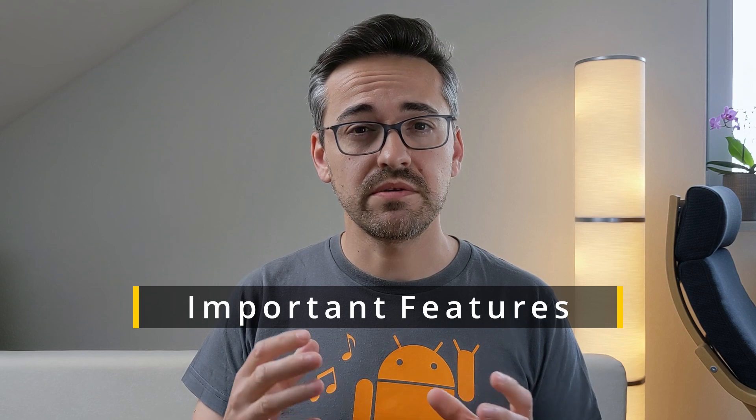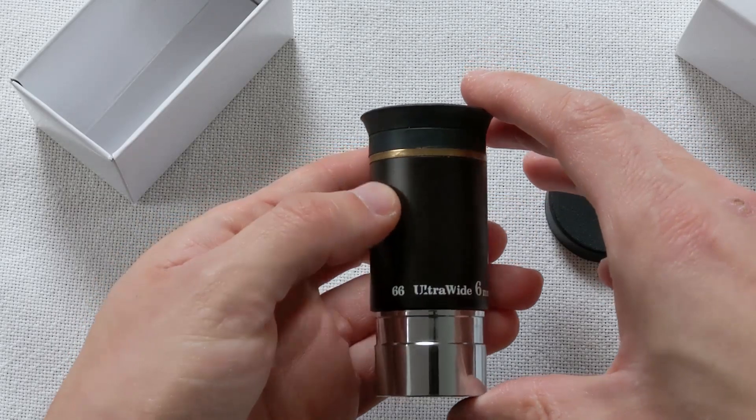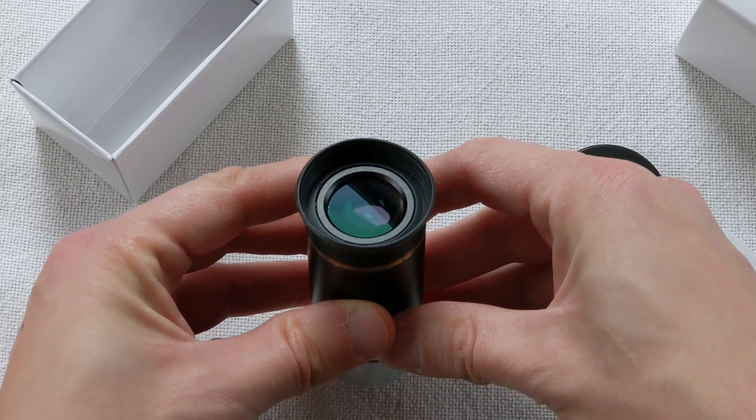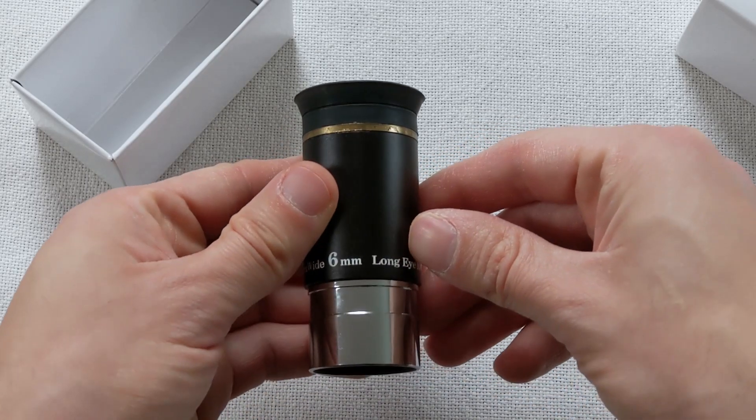Even though the characteristics mentioned so far are arguably the most important when choosing an eyepiece, there are additional features to look out for that can have a big impact on image quality and the viewing experience. For example, non-reflective coatings on the lenses are very important as they help reduce internal reflections and light scattering, and some coatings can even absorb unwanted wavelengths of light. As a rule of thumb, the more premium the eyepiece the better the coatings — so look for eyepieces that say fully multi-coated lenses.